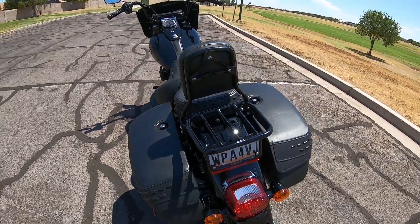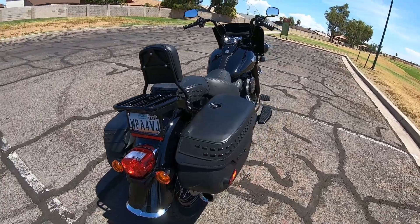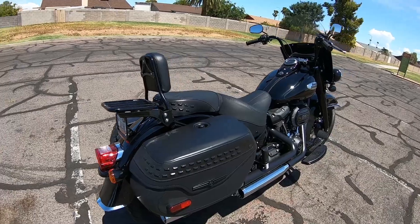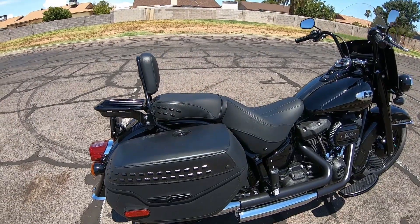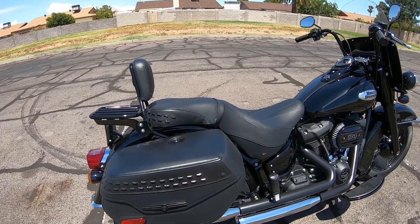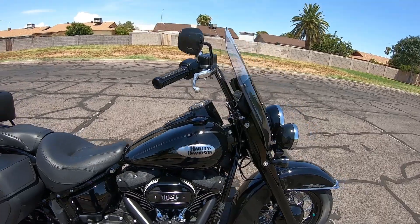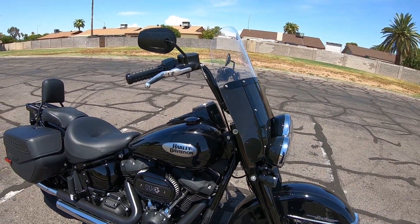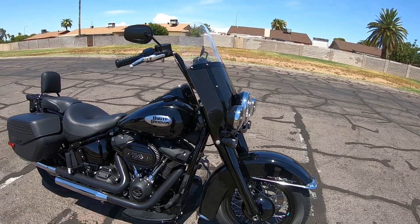There are the saddlebags and the black license plate frame to keep with the theme. She's been great so far. I wish I had more miles on it than I do — it's been awful busy so it's been hard to ride. I do have a mustache crash bar but I'm gonna wait till it cools off a little bit.